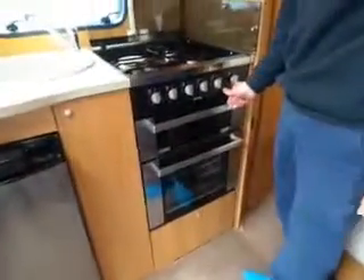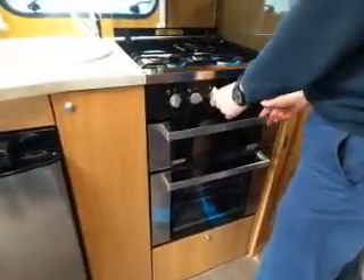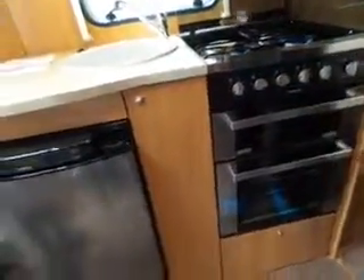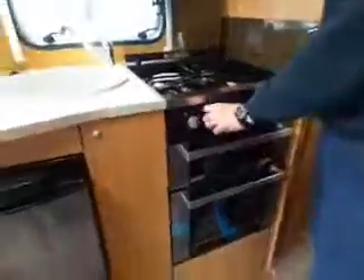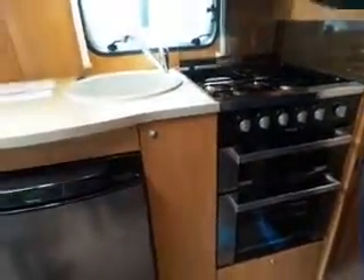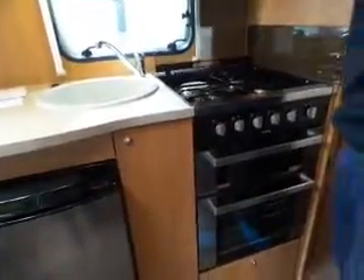The cooker has a 12-volt igniter switch there, so you don't need matches or anything like that. Obviously don't put the glass down when it's hot — it has got a safety device on it. If it's not lighting when you first try, just make sure that it's fully back. There's a switch inside the mechanism there — if it's not fully back it may not light.